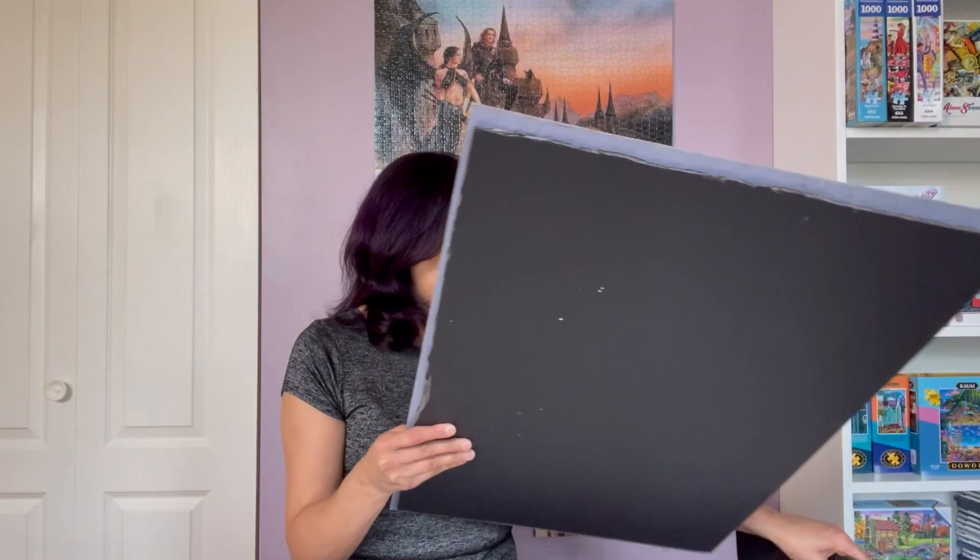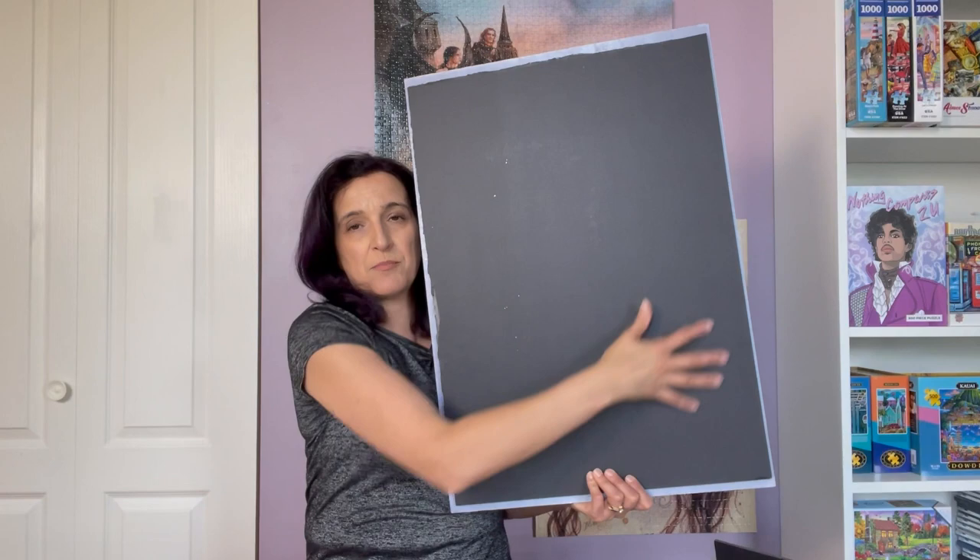Then I get something heavy — as you can see in the video, I had some scrapbooks and I put those on. Then I went and found books to fit into the little edges, so I have something heavy in every corner to make sure the edges don't lift up. I just leave it there for a couple of hours in order for it to get really sticky. Then you can take a look to see that it's nice and firm and sturdy.